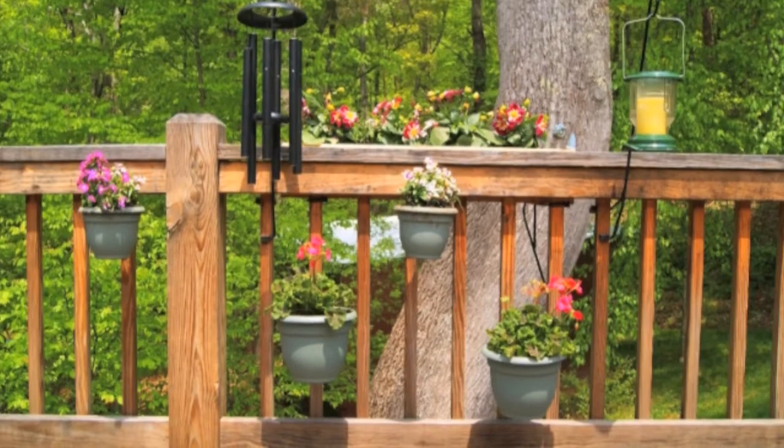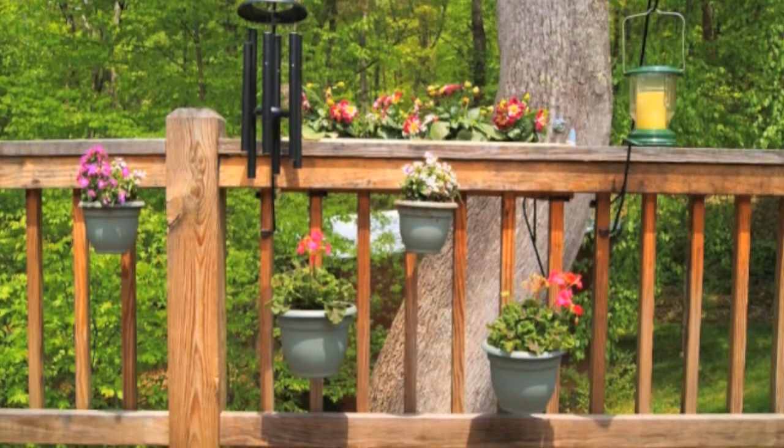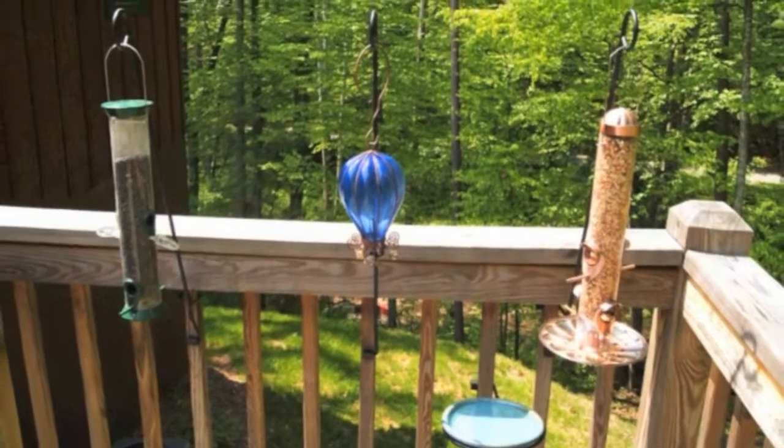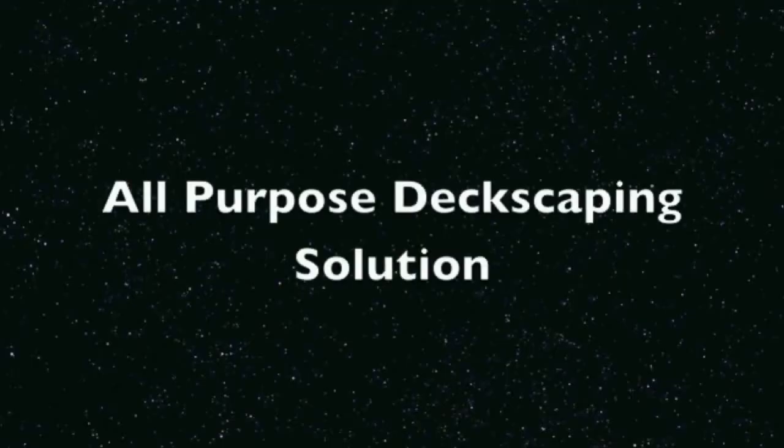How about a wind chime, or flower pots — whatever your application might be. The rail rocket brand system allows you to add both functionality and beauty to your deck, year-round, with absolutely no tools, and never damage your deck.